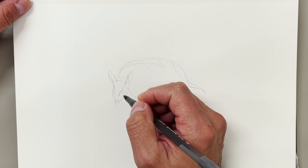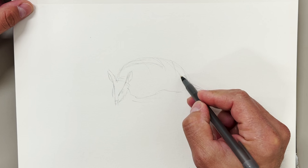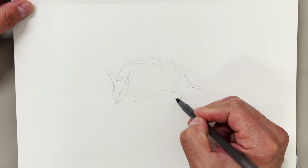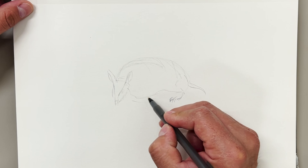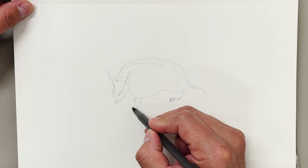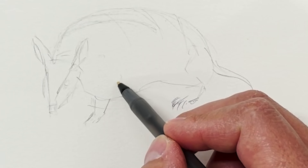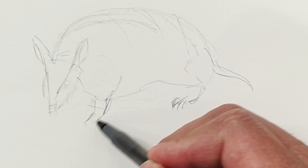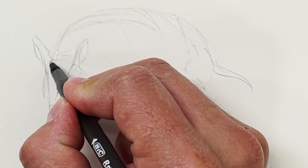Let's see. If this is the hip, the knee, the ankle, this is kind of where their feet might end up. And I know they have claws because they dig holes in the ground. So let's see — shoulder, elbow, and then the wrist. They have four legs. All right, okay.